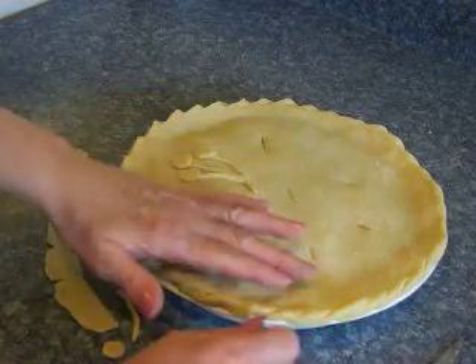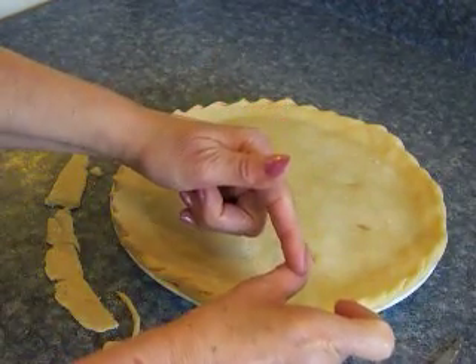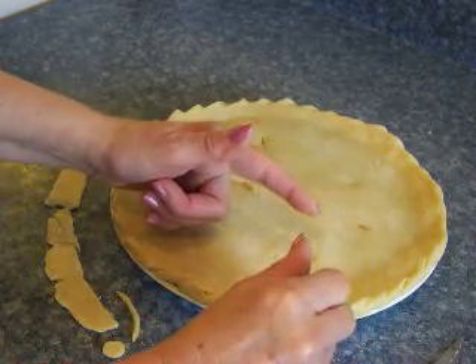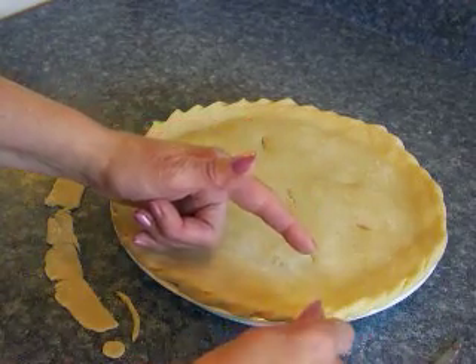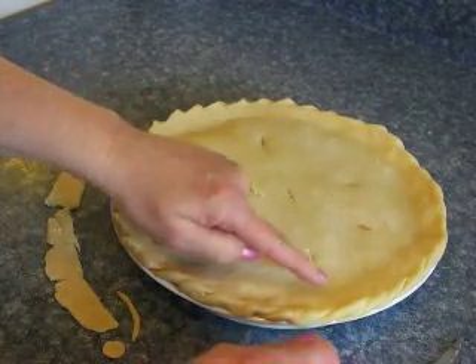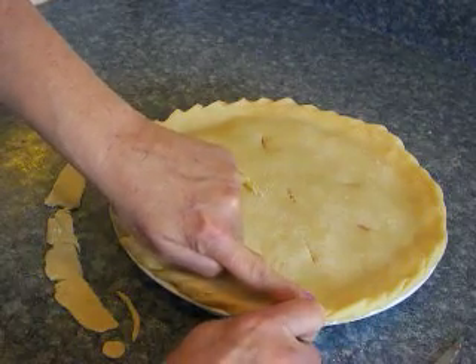Now to flute the edges of the crust, just take your thumb of your right hand and your index finger of your right hand, and we're going to kind of press and pinch the crust like this as we're pressing it down. Also take the index finger of your left hand and push against the side of the crust while we're doing that.